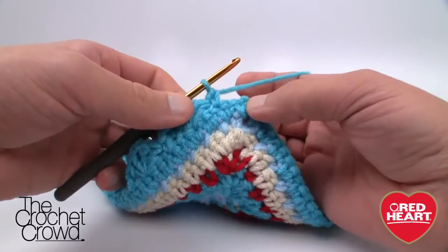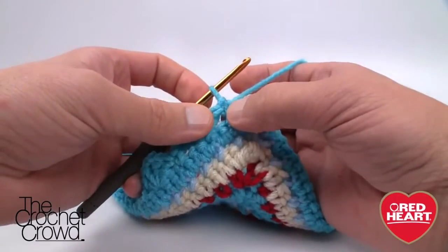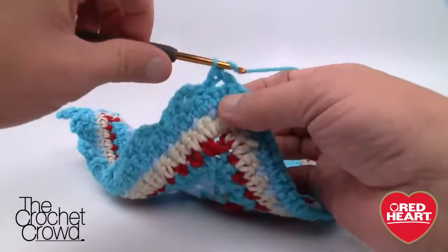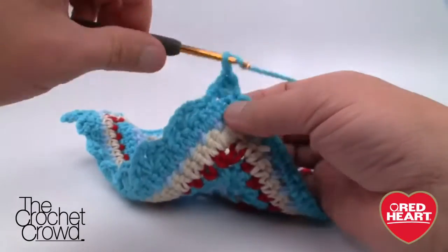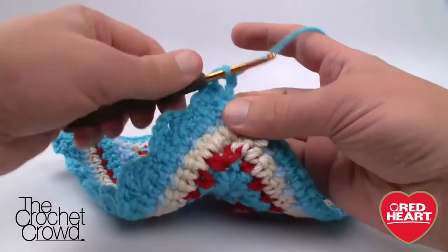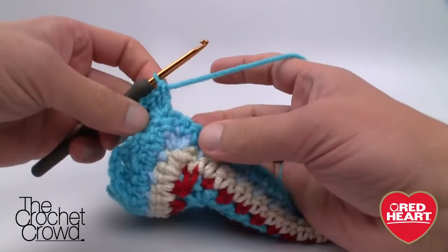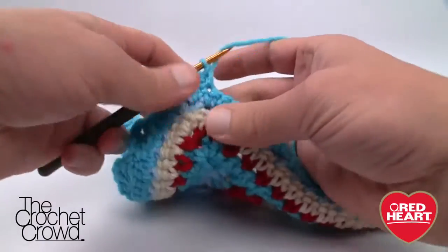Coming up to the first corner — if your stitch count doesn't work out, make sure that when you finish your last shell there's an even space before you start the corner. When you get to the corner, go to the middle one of the three and do the triple shell: three double crochets, chain two — one and two — then three more double crochets. The art is knowing where to ad lib on the pattern to make it work — in the real world we're all unique and we do make mistakes.